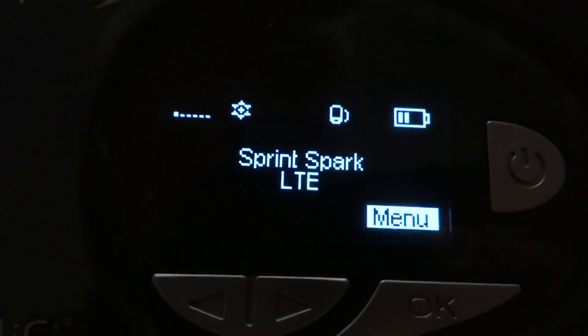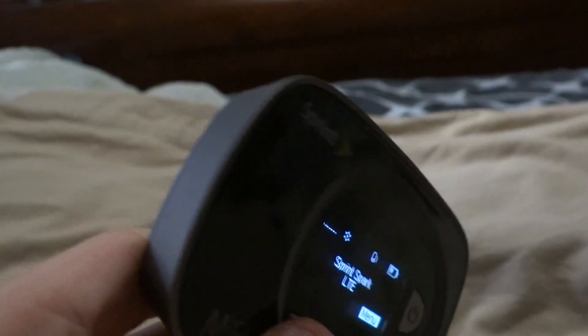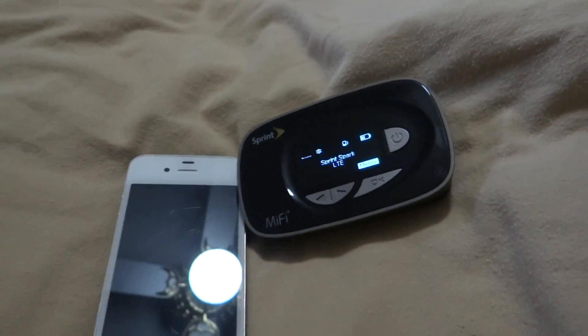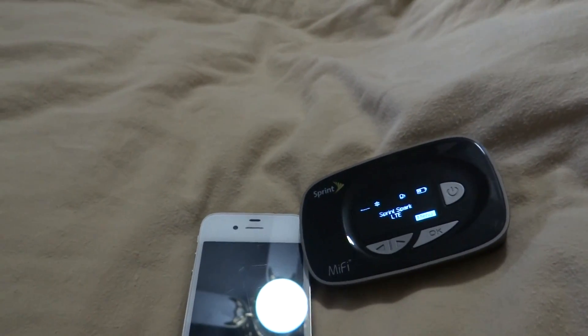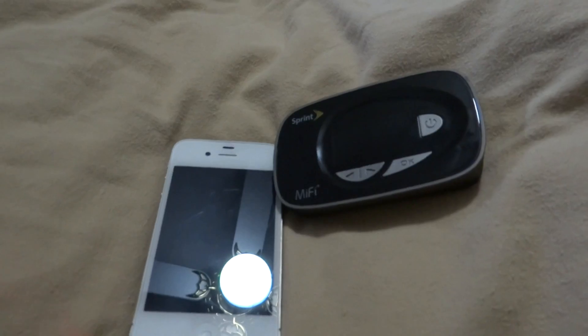This is a MiFi 500 from FreedomPop that I purchased online. Basically it's a hotspot device — it cannot be connected to the internet without service. You can use the MiFi — I assume you know what a Wi-Fi hotspot is.